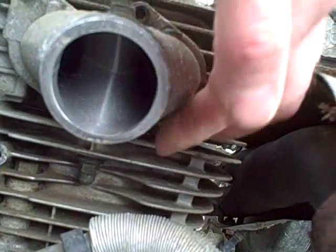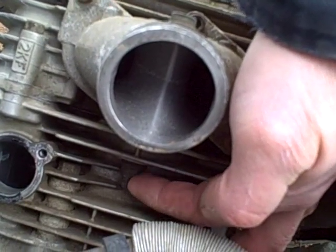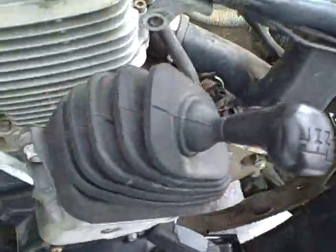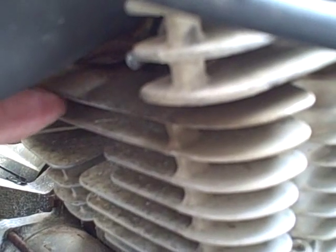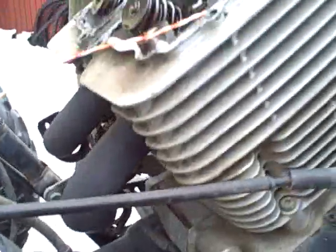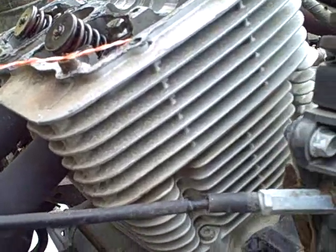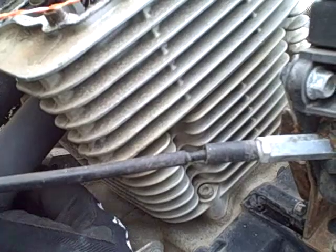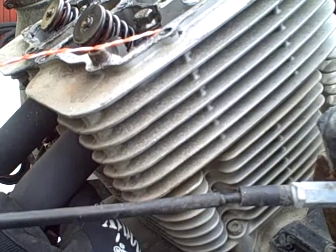The two hidden cap nuts actually screw onto studs that come down from the head and go through openings on the cylinder. You need an open-end 12mm wrench to get underneath there - one on each side, tucked under the exhaust pipes. I got the back one out no problem, but the front one is blocked by the bend of the exhaust pipes, so I'm going to have to remove the exhaust pipe.